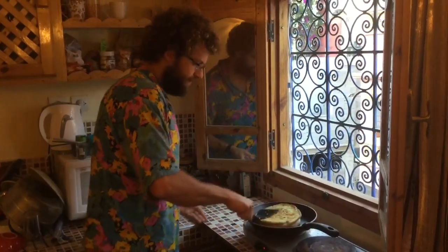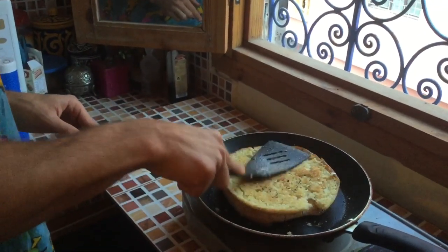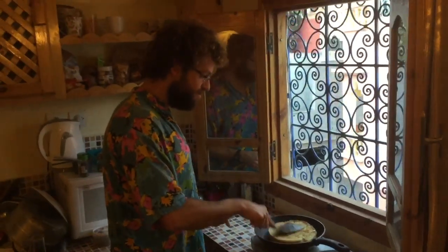We go for a flip. What we're looking for is that golden brown on the bread — don't do too much, don't do too little. Let it find that nice crisp. It's about temperature, patience, and the right amount of butter.